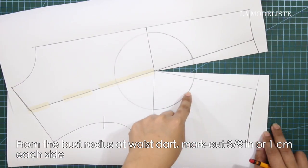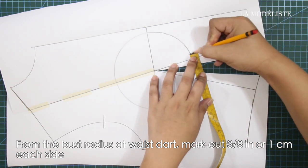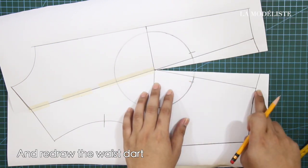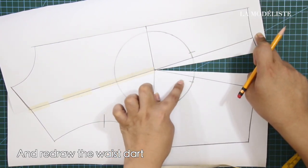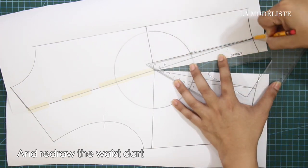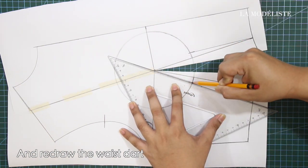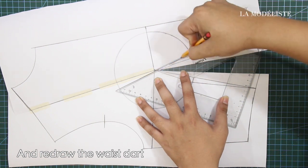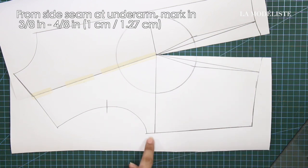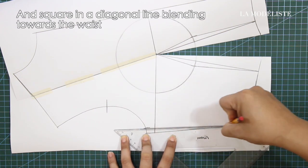Keep the waist darts open. From the bust radius at waist darts, mark out 1/8 of an inch or 1 cm each side. And redraw the waist darts. From side seam at underarm, mark in 3/8 to 4/8 of an inch and square in a diagonal line blending towards the waist.